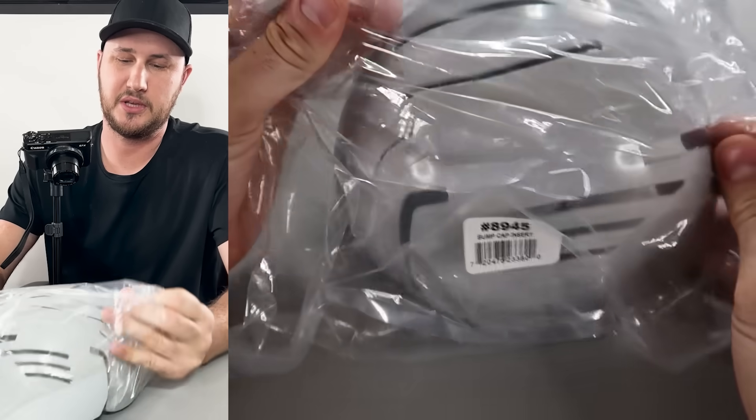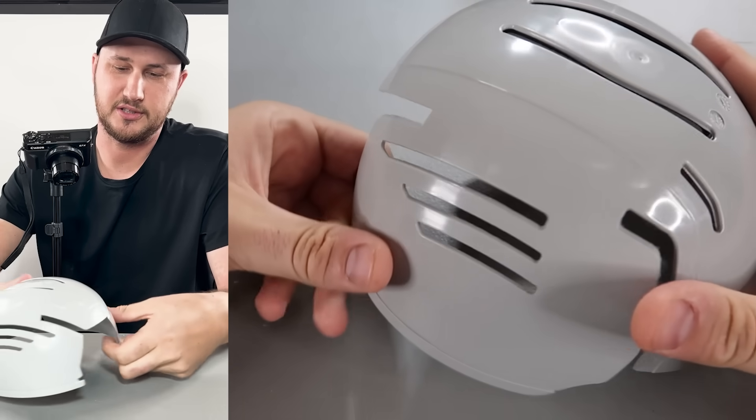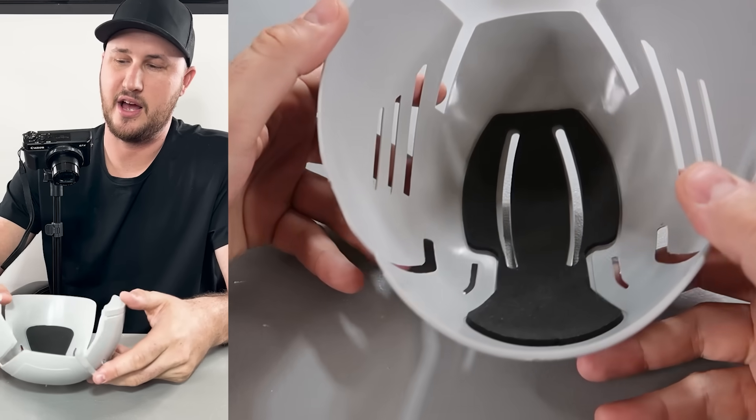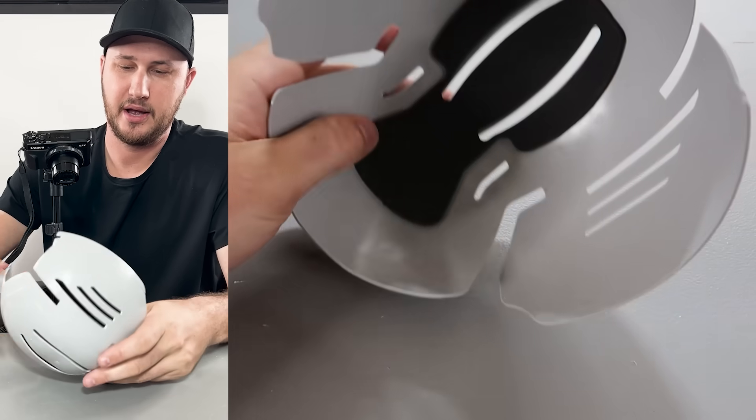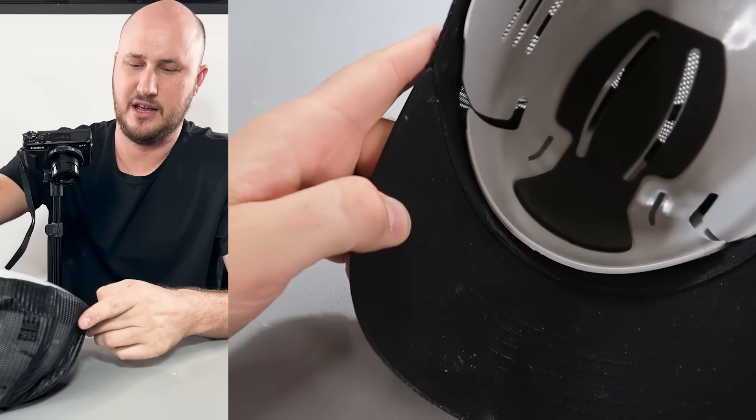What's up guys, for today's video I'm going to put to the test more unique gadgets I found on Amazon. This right here is a helmet — a bump helmet insert for the head. I'm six-seven and for constructors, plumbers, and workers this could be really, really good.